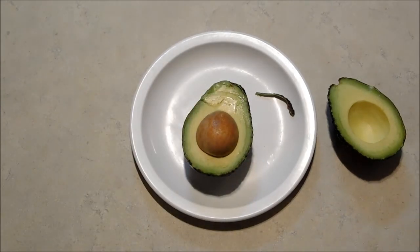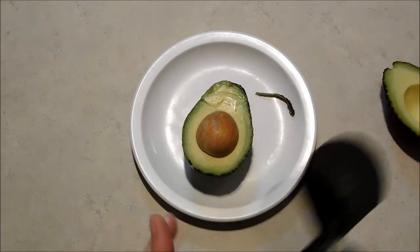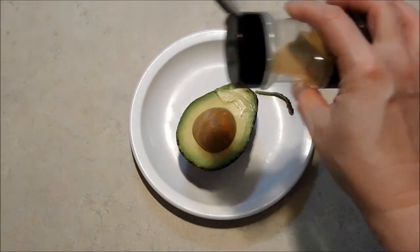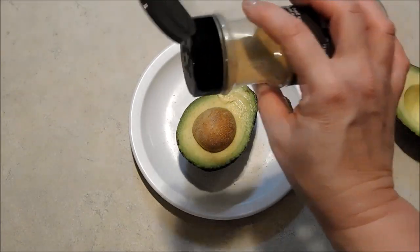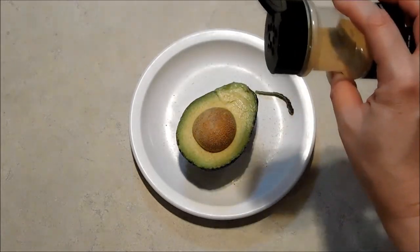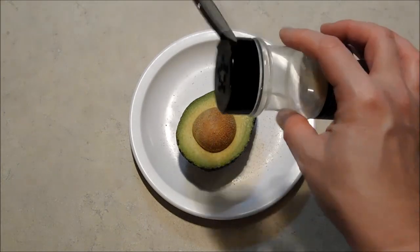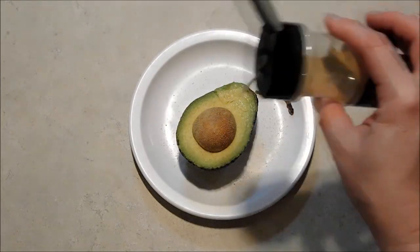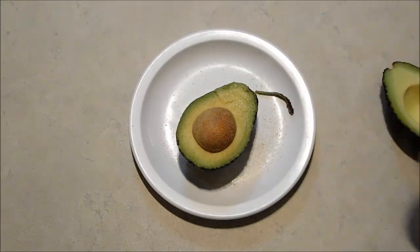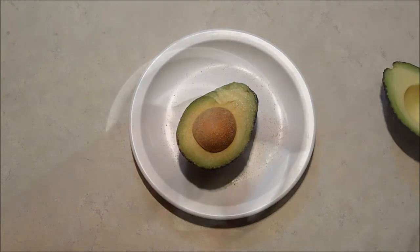I'm going to use this half in my salad for supper today and I'm just going to evenly coat the other half with onion powder. Onion is a flavor that is always a good combination with avocado anyway, so I think it works out wonderfully — and that's a good coating there.